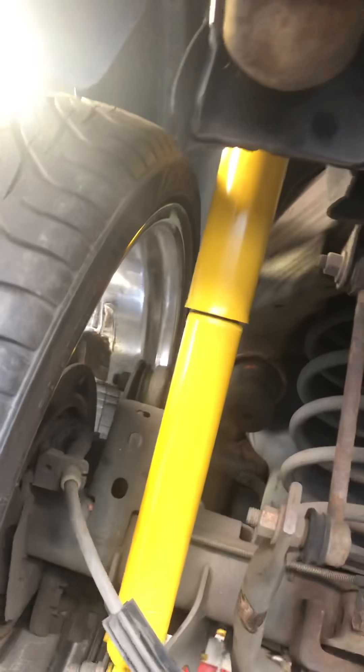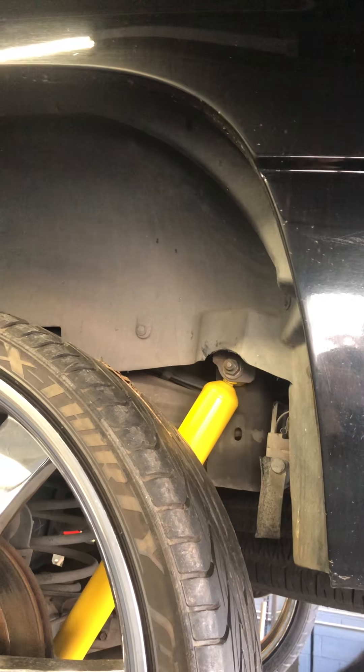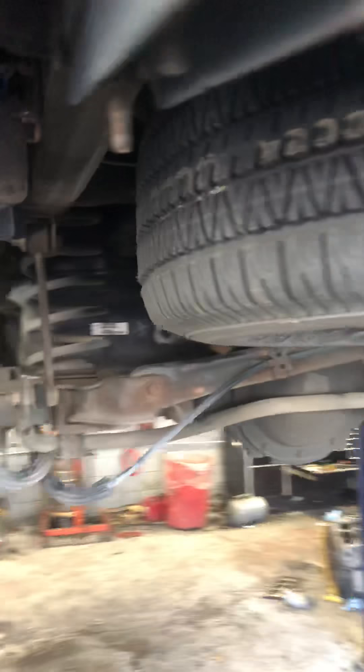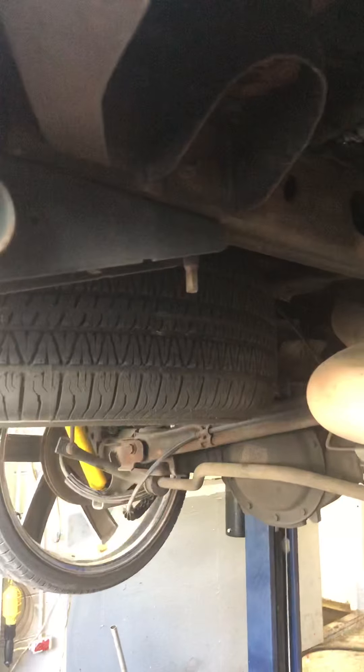This has some regular plain-jane, like twenty-dollar shocks on it, and it doesn't have any service ride control codes or messages in the dash. It doesn't have any codes at all. So if you want to delete this system and you're just a little bit ingenious, you can find out what the specs are supposed to be and just find some regular solenoids.